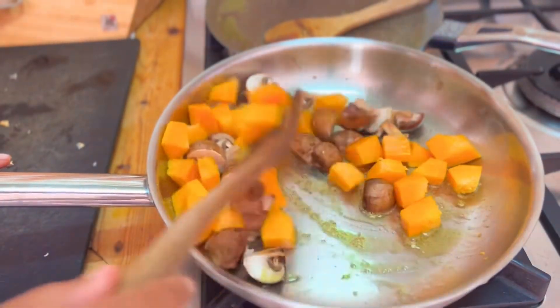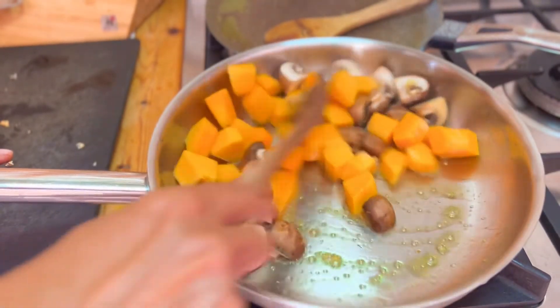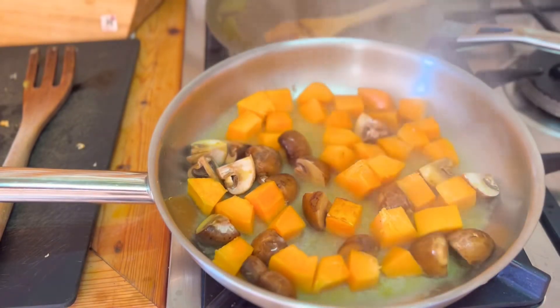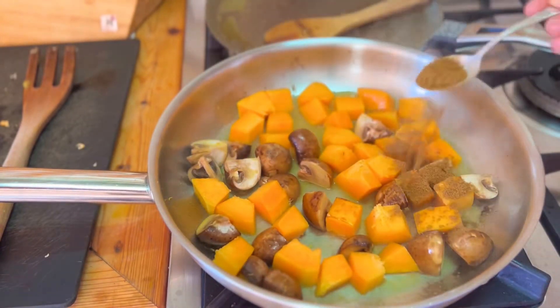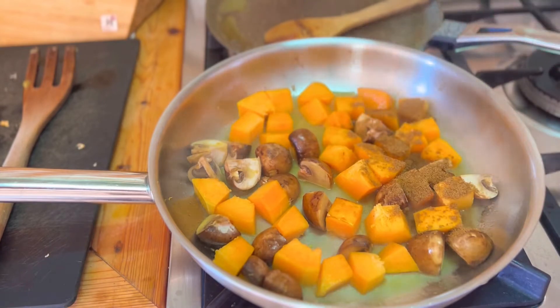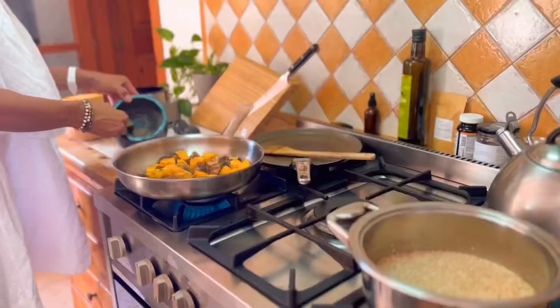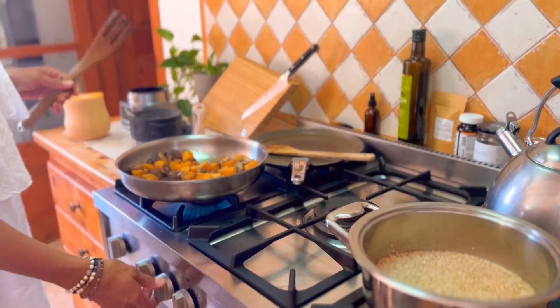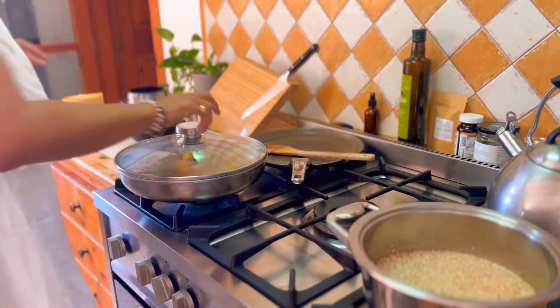Dice up some vegetables and toss them in two tablespoons of ghee. Add in some water along with a teaspoon of cumin powder and grind up some fresh coriander seed. Once the vegetables are coated with the spices, turn down the heat and place on the lid.